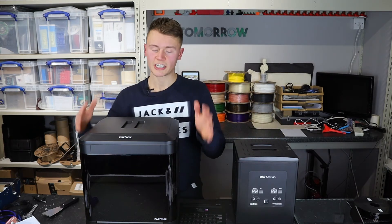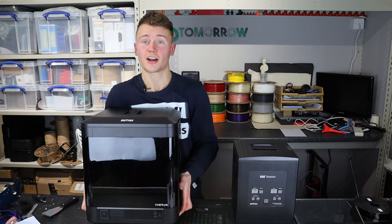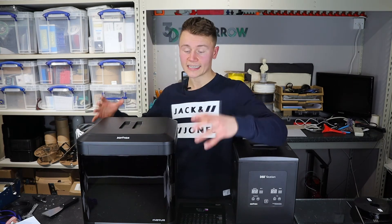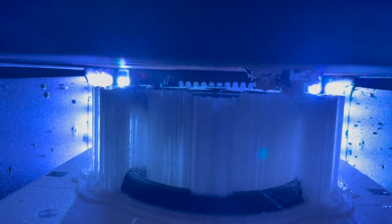The build quality of this printer — just trying to pick it up, it's a hefty thing — and that build quality and weight adds to the dimensional stability and the quality of the parts you get from the printer.